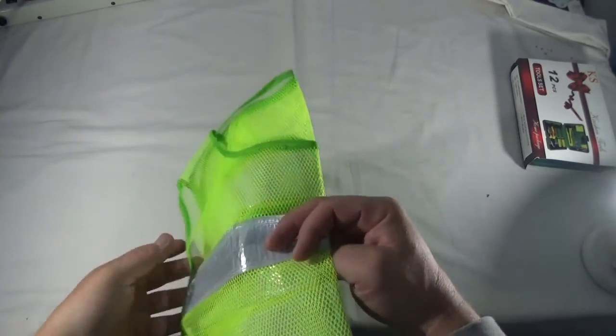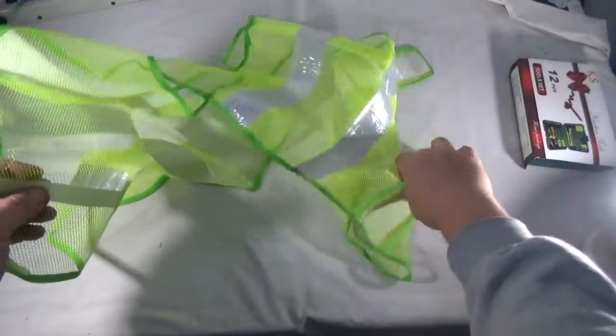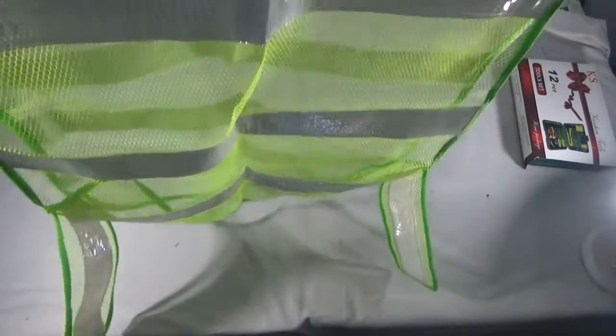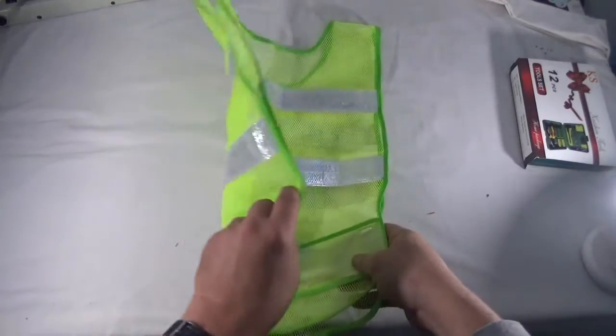Next we have a little safety vest. One size fits all — just goes right over your head with little Velcro straps. It's pretty cheesy and light, but I guess you're just needing it for a quick emergency. You don't need it to be super heavy duty, so I kind of like that it's light.